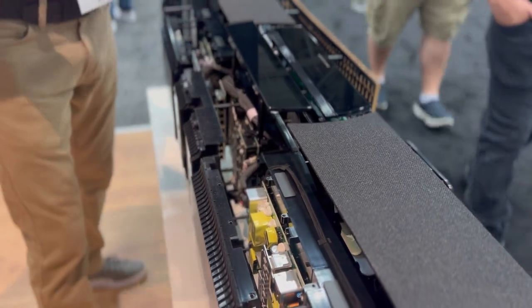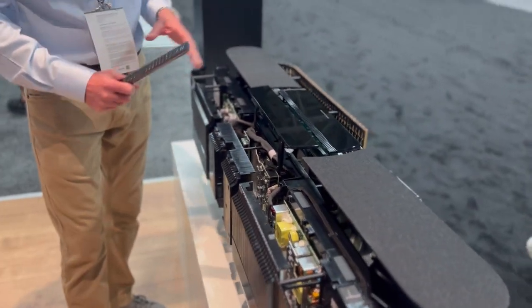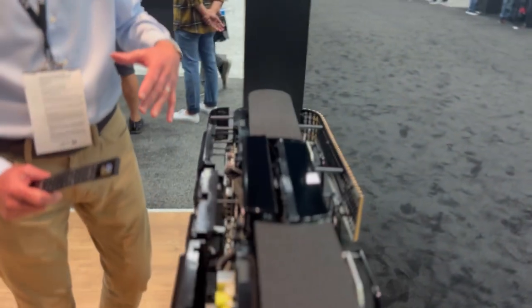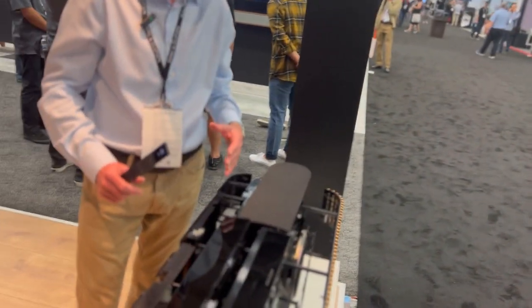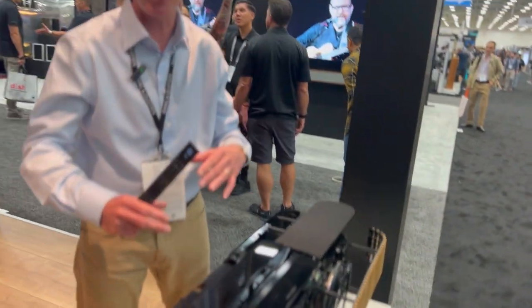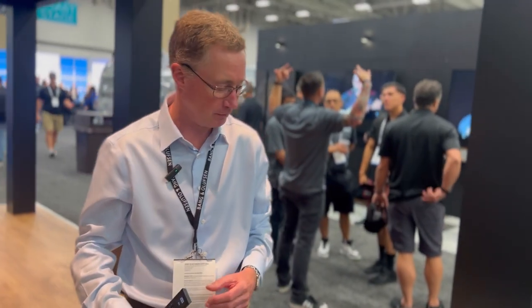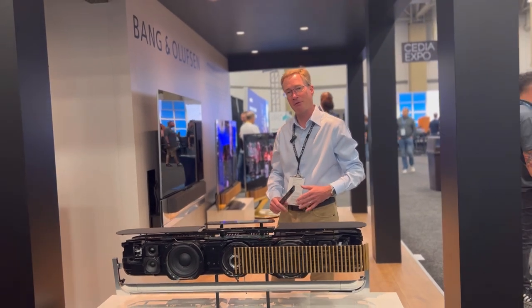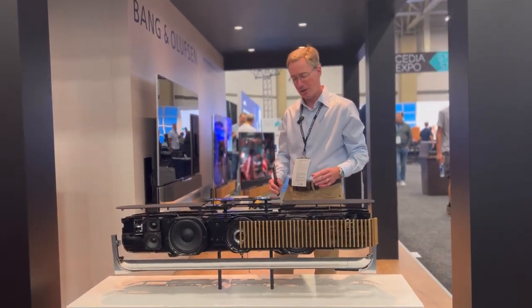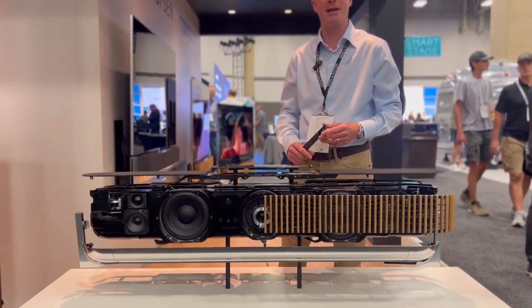The different modules work like a modular system where we can exchange them. If we want to upgrade the amplifiers, we can easily take them out and upgrade to a newer or different version. We can do the same with our main processor, which is based on a platform we call POSA. If we have a newer version — new streaming technologies — we can simply exchange and upgrade that.